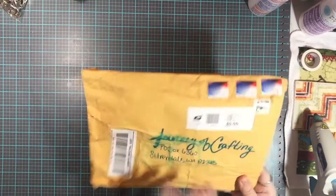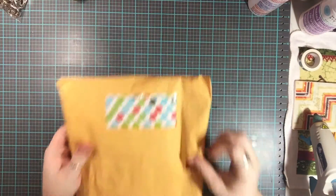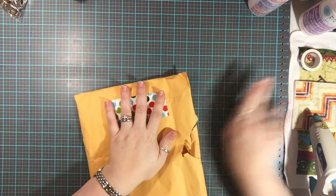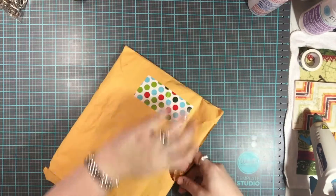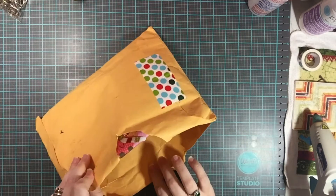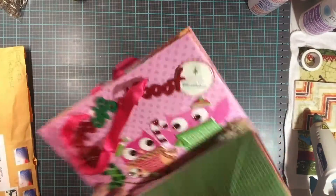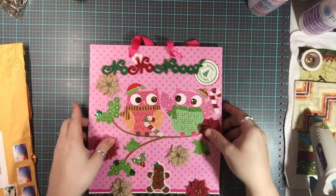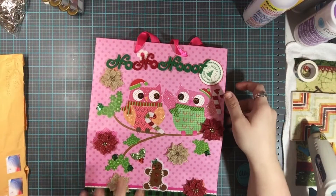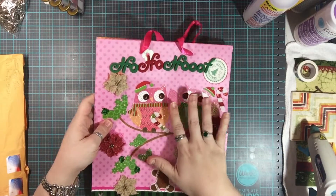There's a hole in the bag, which is no bueno, but we're going to use that hole to open it. Yeah, this looks like it's going to be the December project. Oh my gosh, I absolutely love this — it's a bag with owls and I love owls!